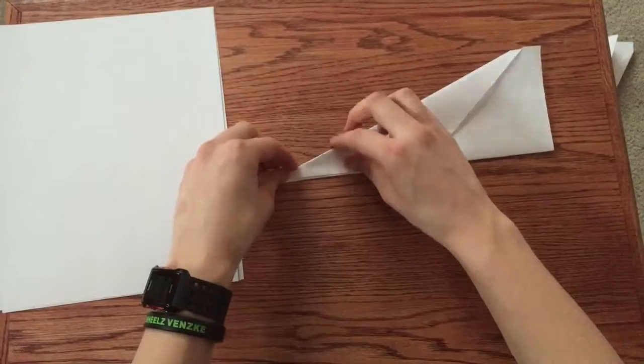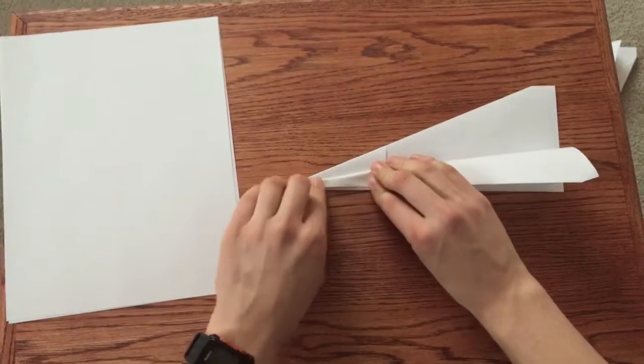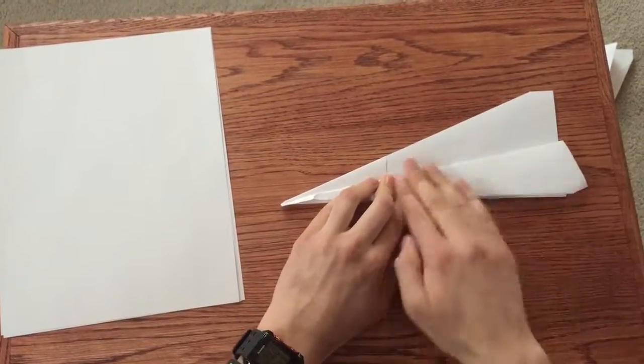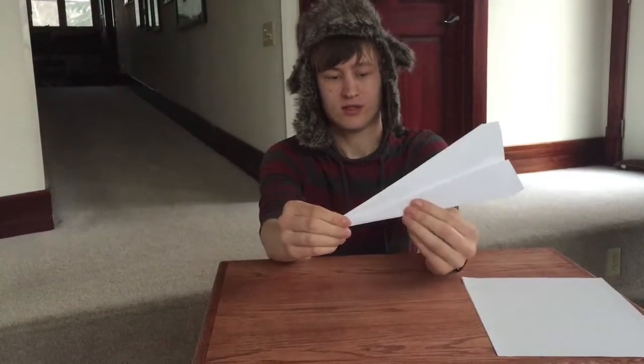The next step is to do the same thing you did last time. Grab by the nose, match up the creases. This time it'll be a little more sleek, a little more narrow. So it's looking like this.